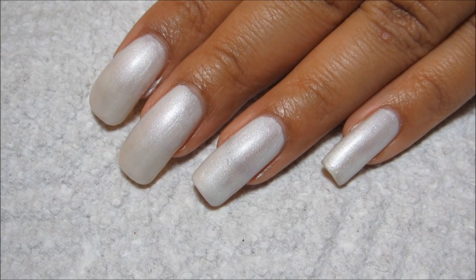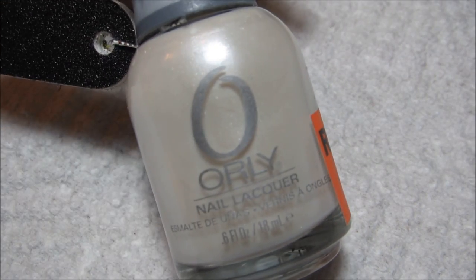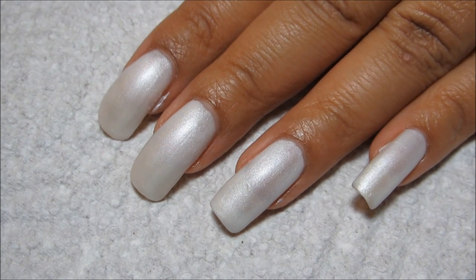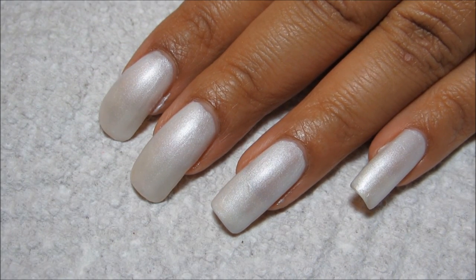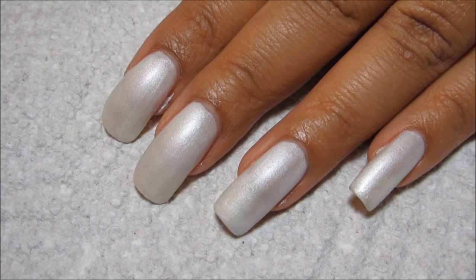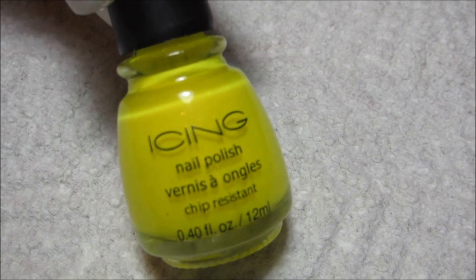To get started I have my nails prepped with a base coat as well as a base color of Orly Au Champagne. Having a white base is just going to create a solid background for me to sponge my colors on. For this I'm using three colors from the Icing Cancun Spring Break Collection: the pink is called Hot Date, the yellow is called Suntan Lotion, and the blue is called Blue Caribbean.